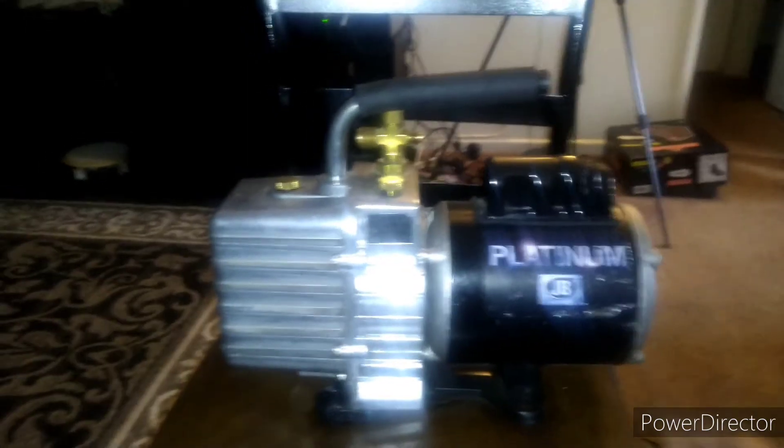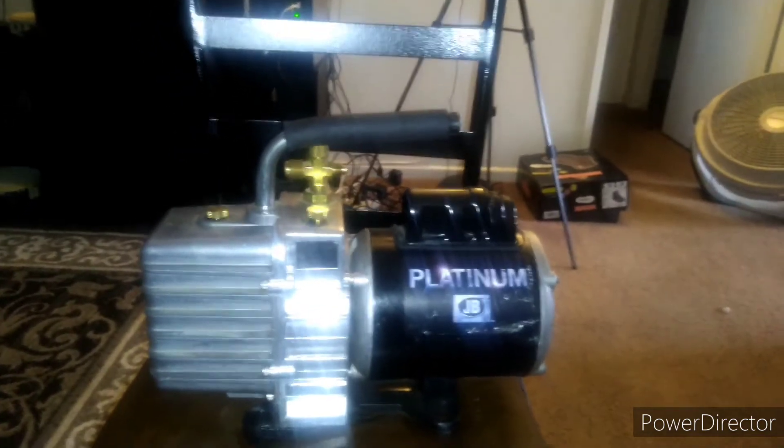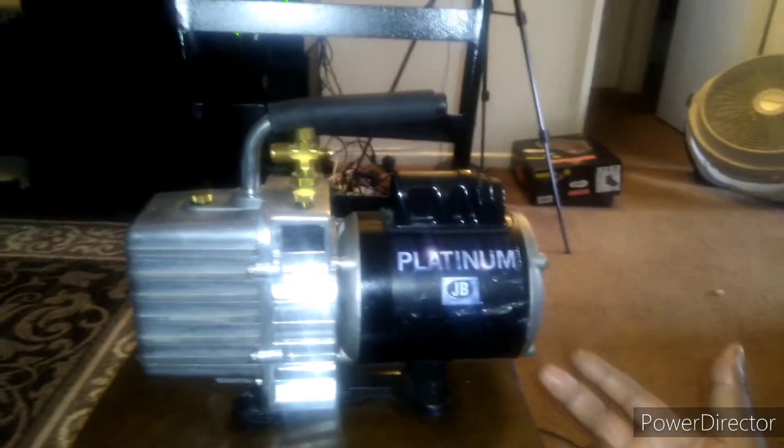Don't make this mistake. I found this thing in the dumps on the property I work on yesterday. I brought it home and it made a humming sound, so I knew it was something with the motor.